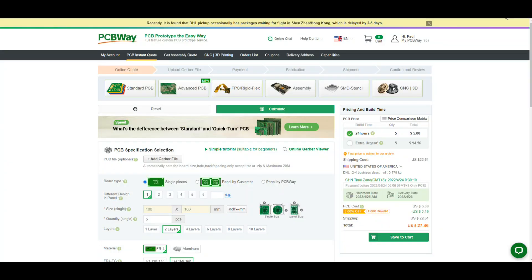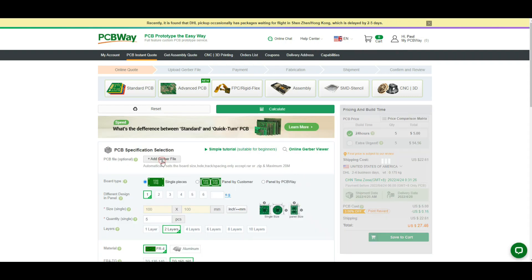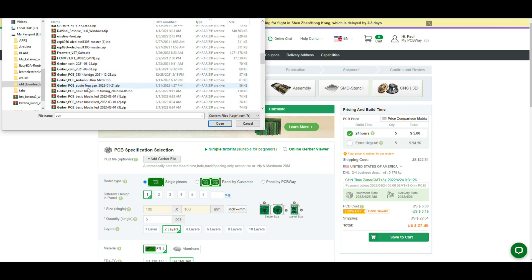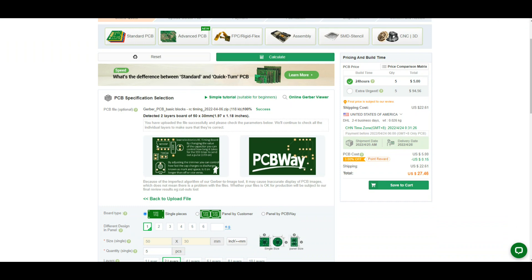We're going to order our boards from PCBWay. I always order from PCBWay — not just because they're my sponsor, but because they do excellent work. There might be a two to five day delay for pickup. To get our boards ordered, it couldn't be any simpler — click on PCB instant quote, quick order PCB, then add our Gerber file. Mine are here — this is the Gerber RC timing file. You may find that sometimes it doesn't render the Gerber files; this has happened to me a number of times and it's perfectly fine, it'll work anyway.